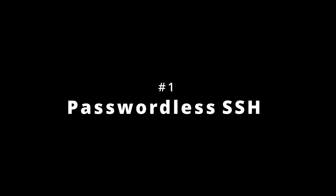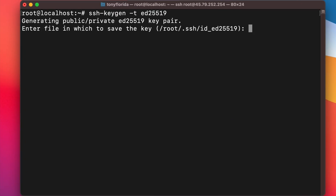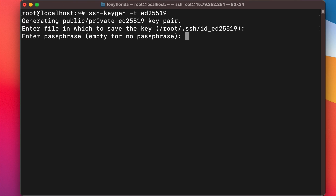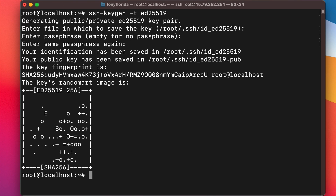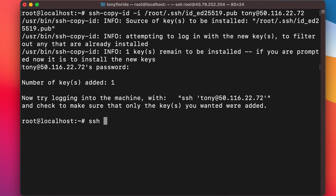First and foremost, we don't ever want to use a password to login via SSH. Instead of a password, we want to use a strong key to access the remote server. To set this up, use the ssh-keygen command to generate a key on your local system. Next, use the ssh-copy-id command to copy that key to the server, and then you will be able to log into your remote server securely without a password.